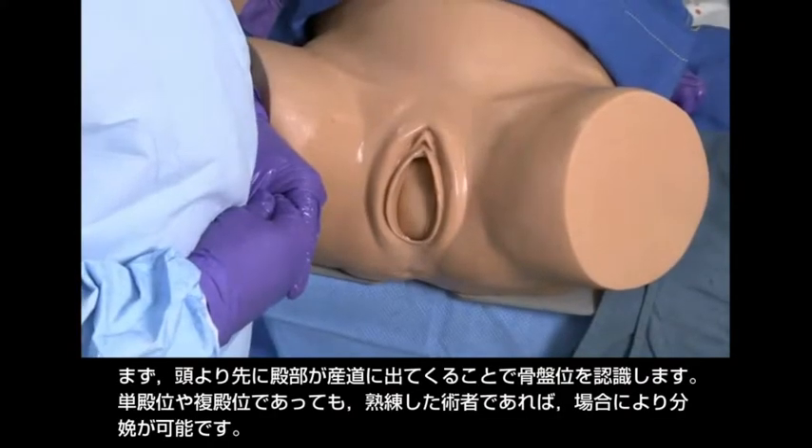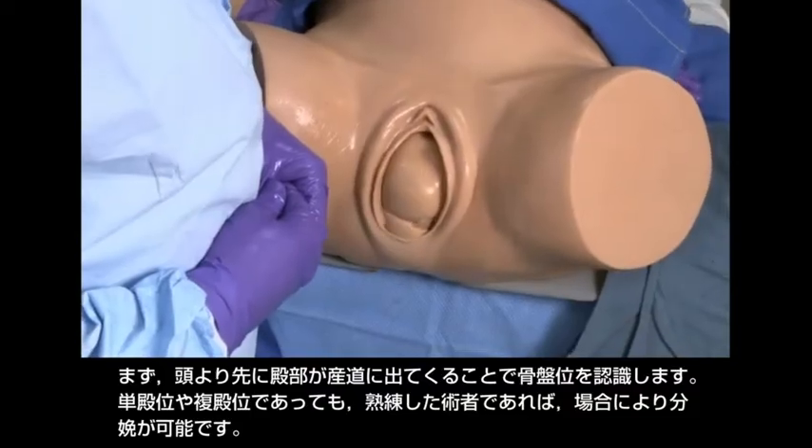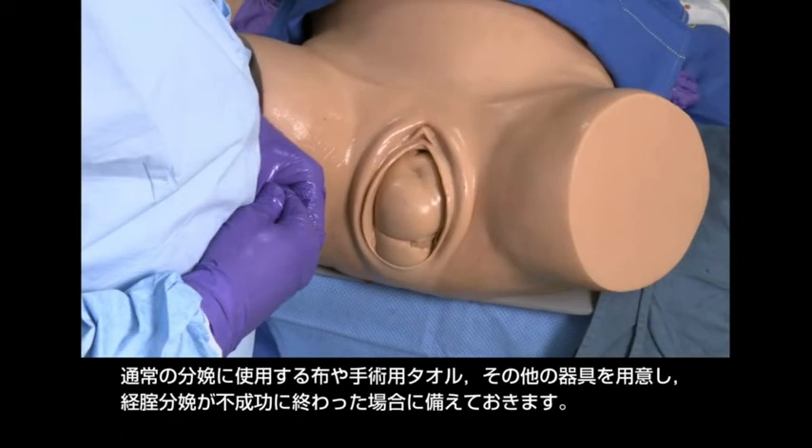First, recognize breech presentation when the buttocks appear in the birth canal before the head does. Experienced providers can deliver some babies in a frank or complete breech presentation. Have a cloth or surgical towel available, as well as other instruments used for routine deliveries, and prepare for what to do if vaginal delivery is unsuccessful.